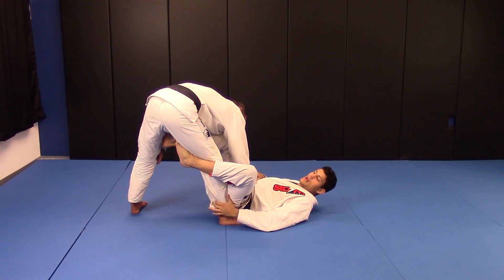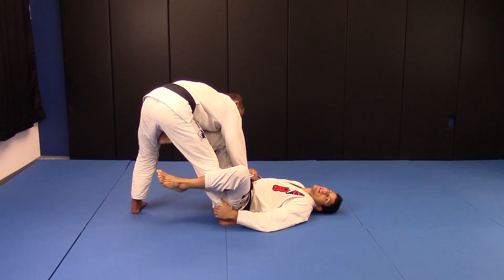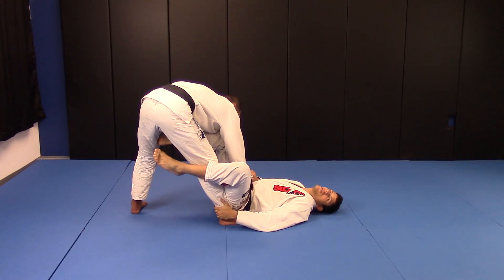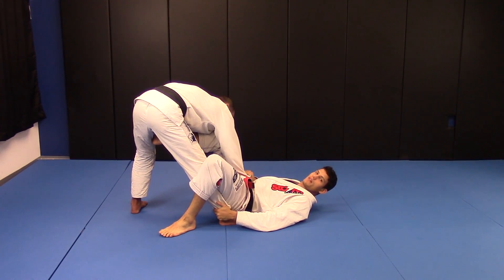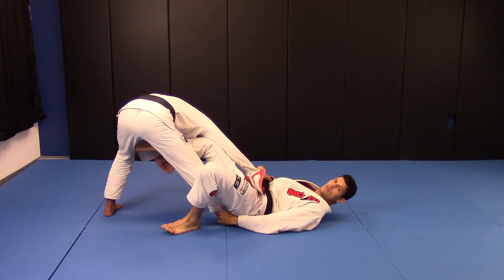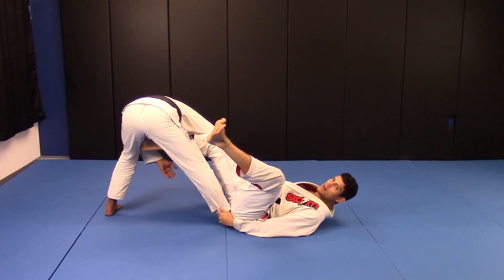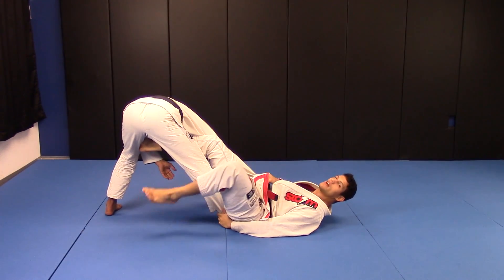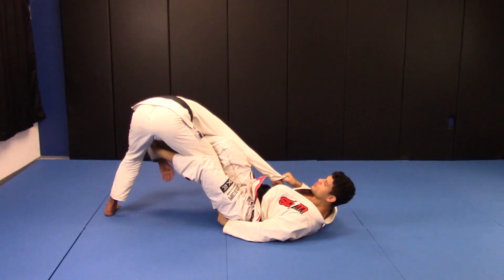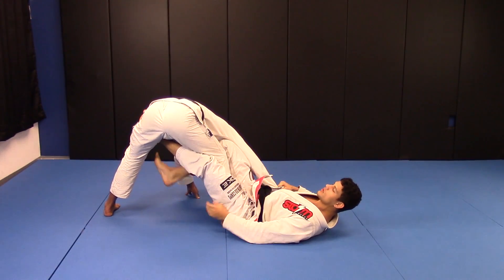The first way — the basic one: I'm going to take it out of this hook and keep controlling with my right leg the distance. I take it out and place my foot on the mat. When I do this, I start to work with my hips towards him. I stretch my leg using leverage and stretch my leg all the way to the other leg.